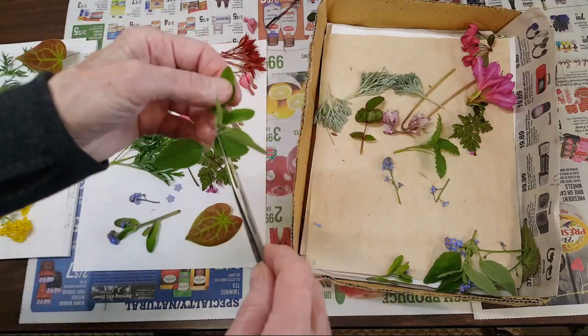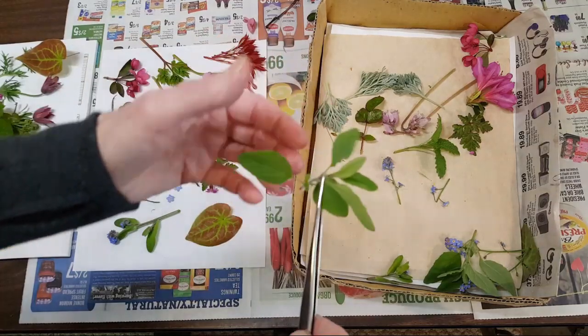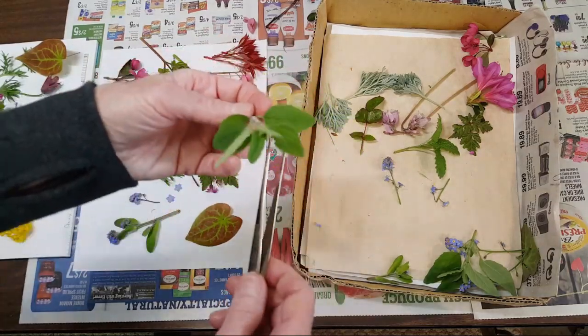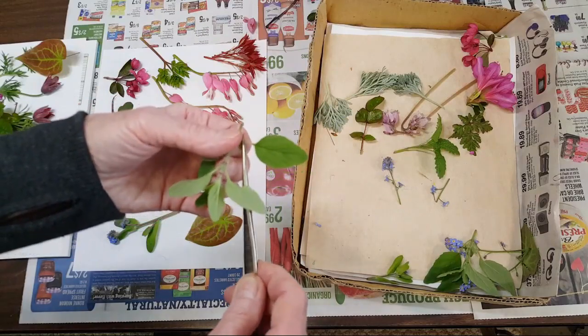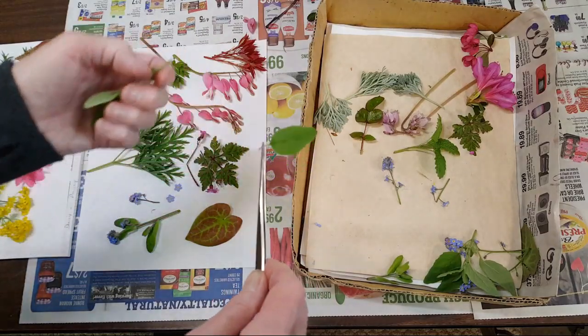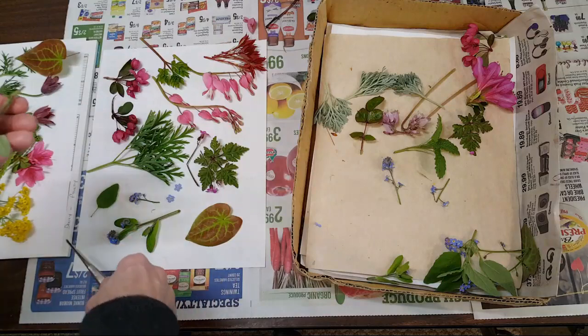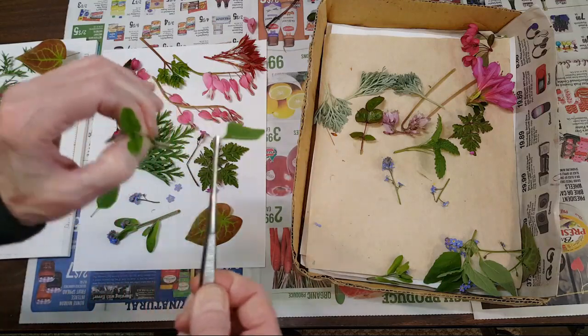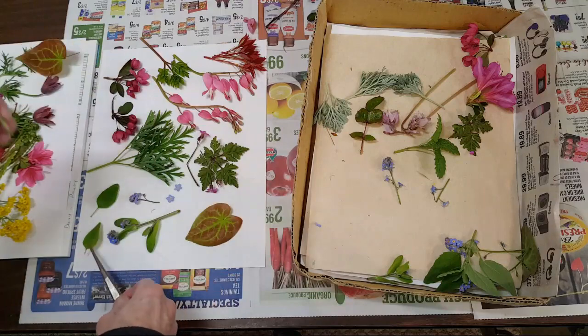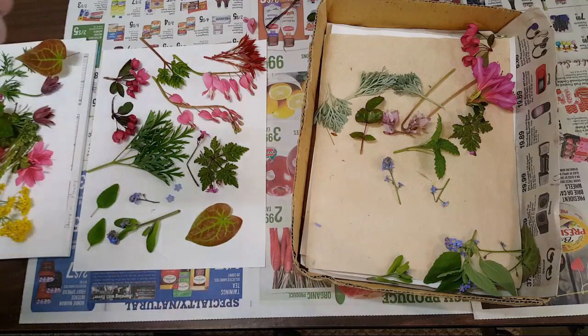The last thing I brought in was some oregano leaf. The reason I brought them in now is because they're not blemished and they press really well, holding their color for a long time. I'll press the florets when they come out, but that will be later in the summer. These are really good for greenery, and this is an herb I use in my herbal teas sometimes.